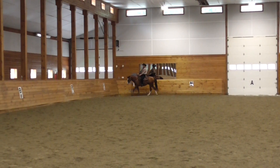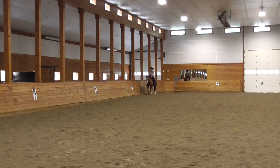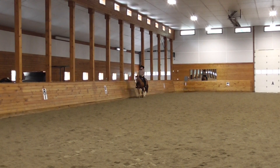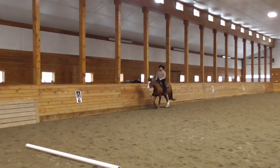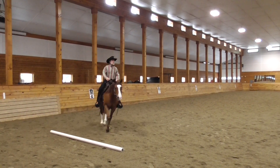D, working trot. H, X, F, change rein, working trot.